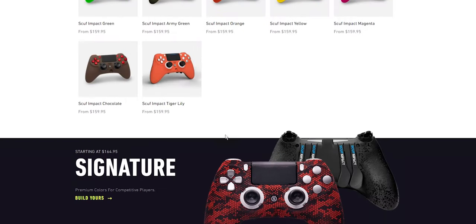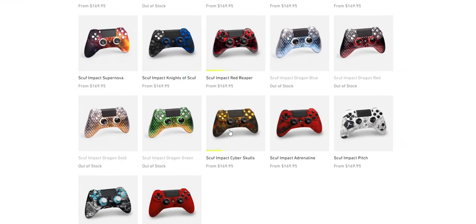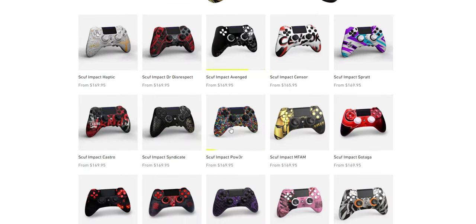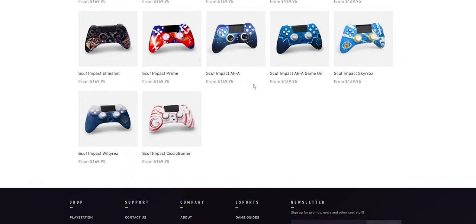So first, design and hardware. There's a plethora of customization options with any Scuff controller — you can change the colors, change the designs, go with pre-builds, or build from the ground up. That's the glory of Scuff: you can personalize it to your heart's content. You can add grips to the back, remove the vibration motors to make it lighter, and that also increases battery life.